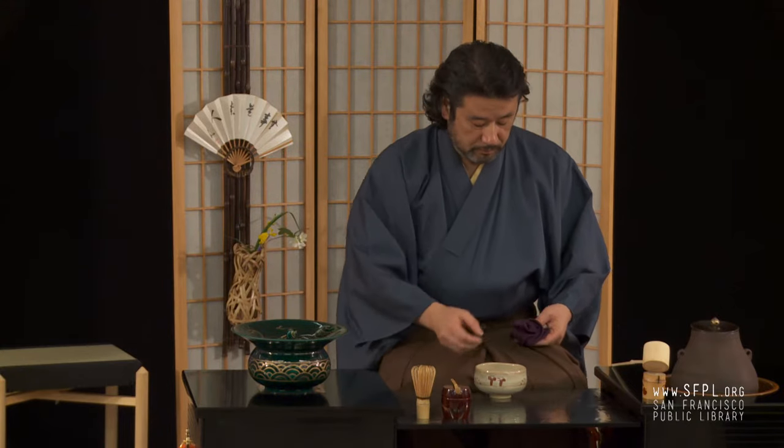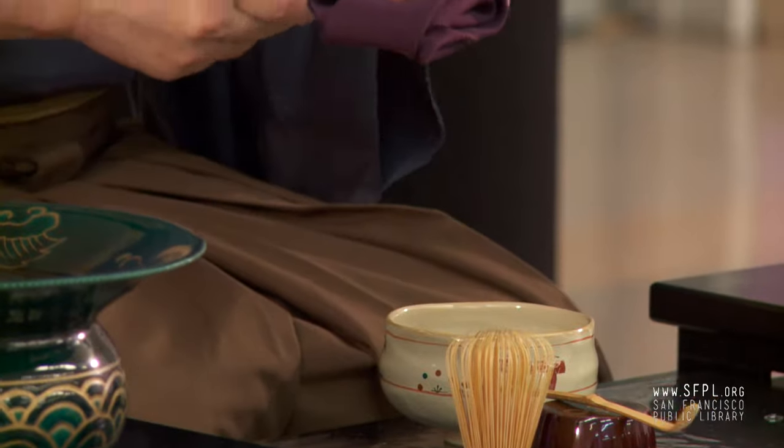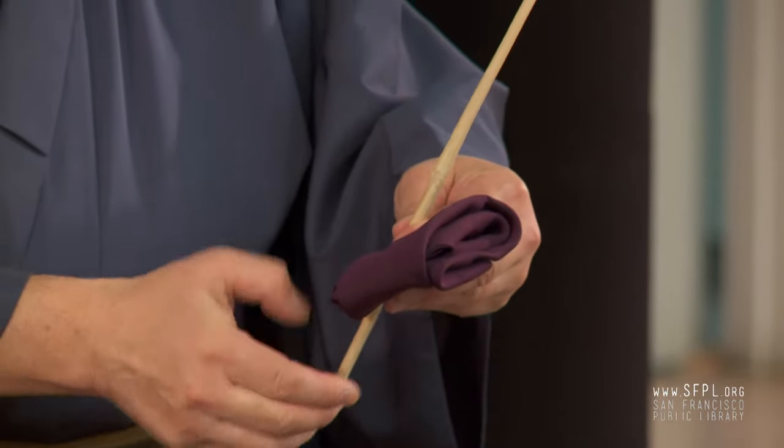And this one is the whisk. If you need a brochure, one was handed out that will show you step by step.